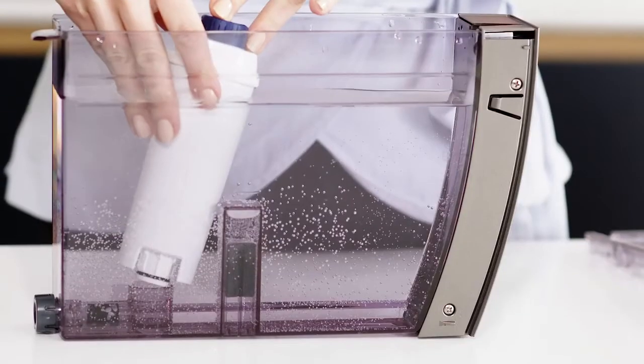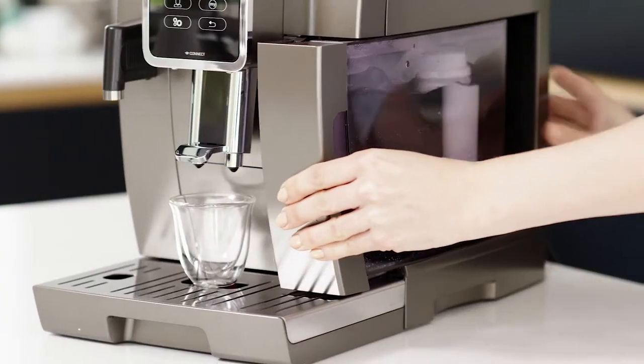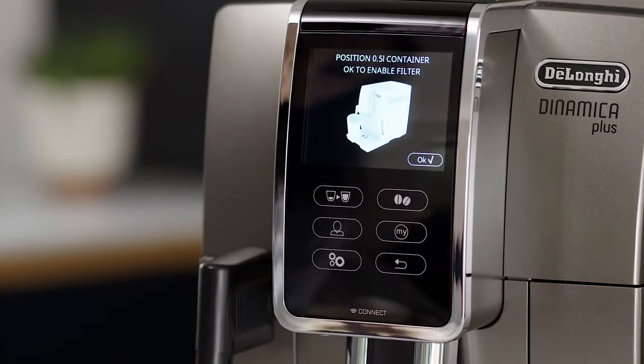However, if you do not use your machine so regularly, it can last as little as three weeks. You should also set your machine to register that the water filter is installed so that it can tell you when you need to replace it.